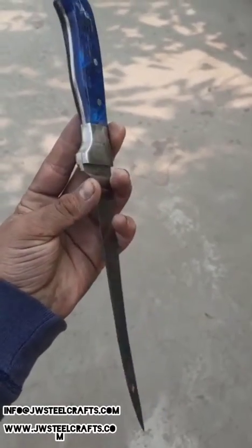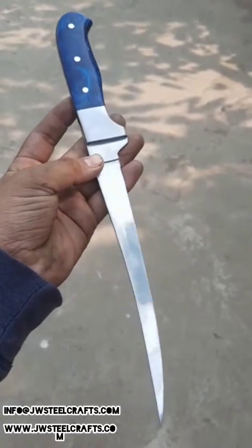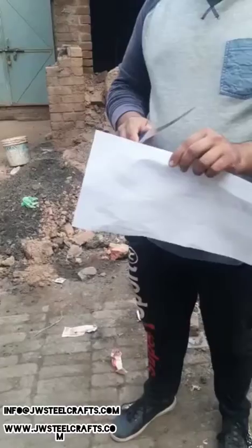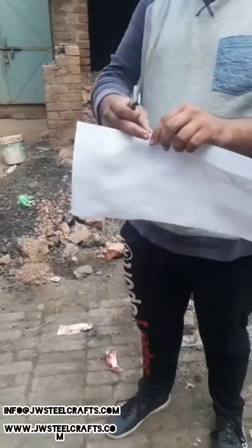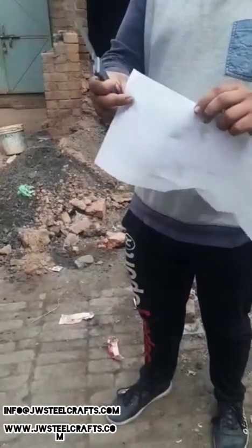Hello everyone, welcome back to the video of jwclecrafts.com fillet episode. Today I'm going to demonstrate the sharpness of a fillet knife — sharpness seems pretty good.